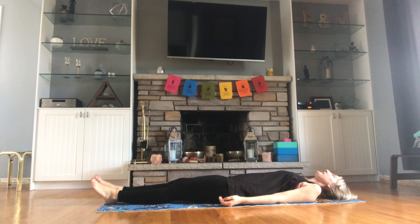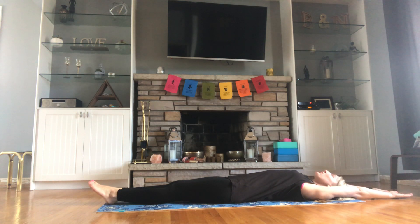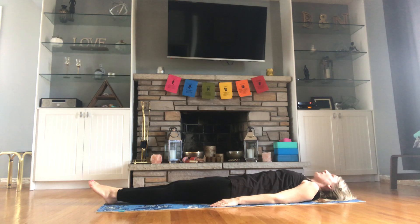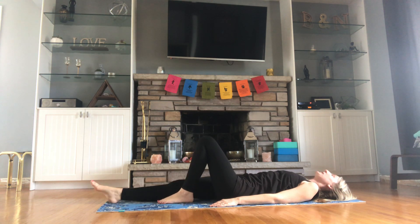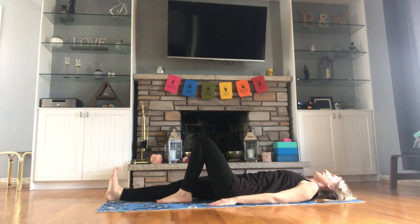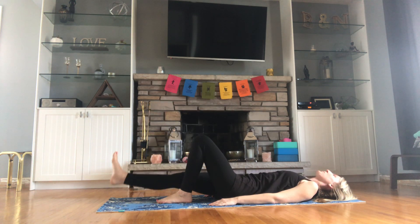Let's bring our feet and legs together. Inhale, stretch your arms up over your head — give it a good stretch, stretch the spine. Exhale, bring those hands flat back by your side. Now we have a couple of positions for our leg raises. If you experience lower back pain, you're welcome to bend the opposite leg. I'll demonstrate with the knee bent first. Inhale, bring that right leg up, keep the heel flexed, keep the leg straight, exhale, bring it back down.